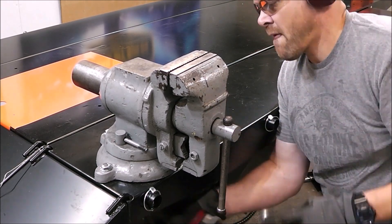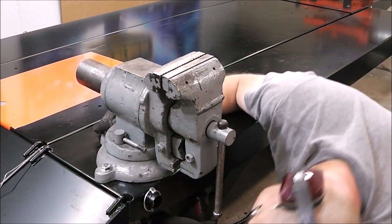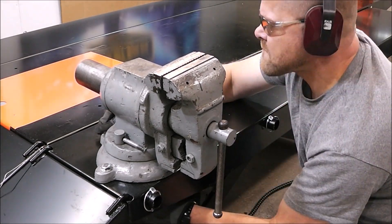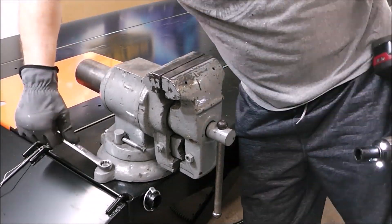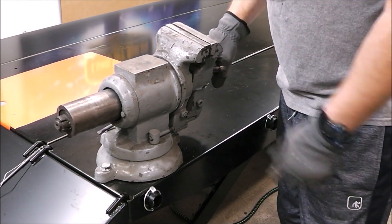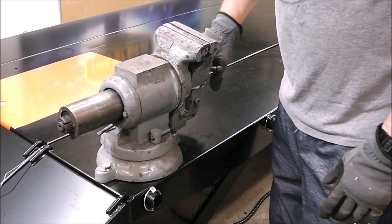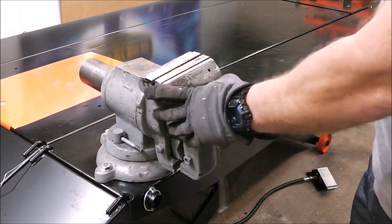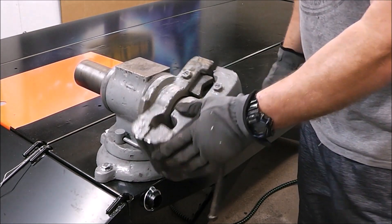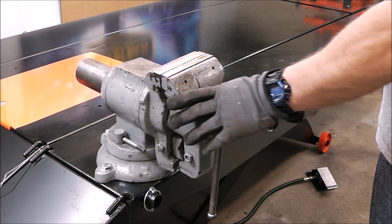I also like the idea of having the vise mounted on a base so I can move it throughout the shop wherever I want it, and when it's not in use I can tuck it in a corner. So I'm kind of torn. If I want to make it narrow so it doesn't take up a lot of room, I can run it this way. Yeah, there we go — we're in business.